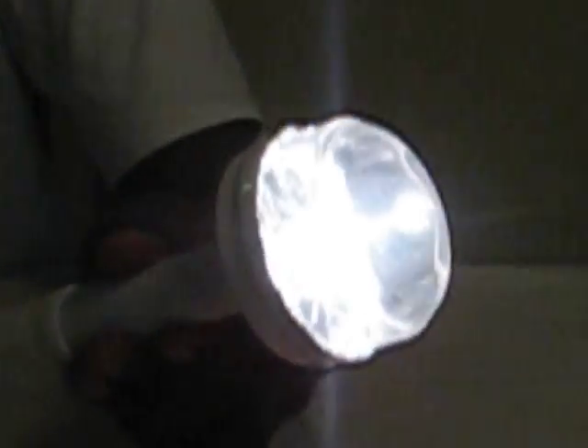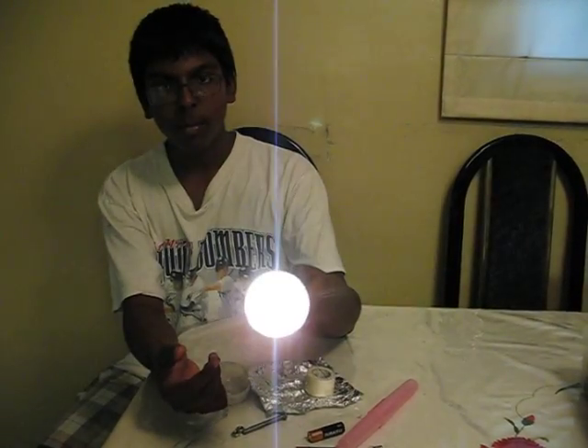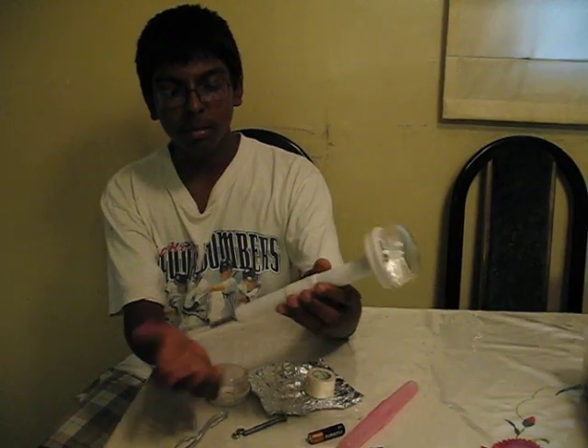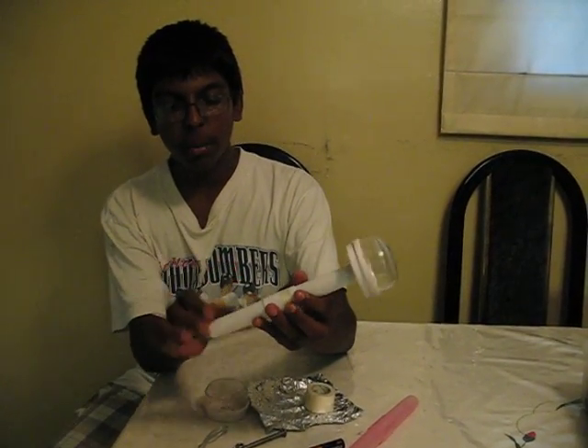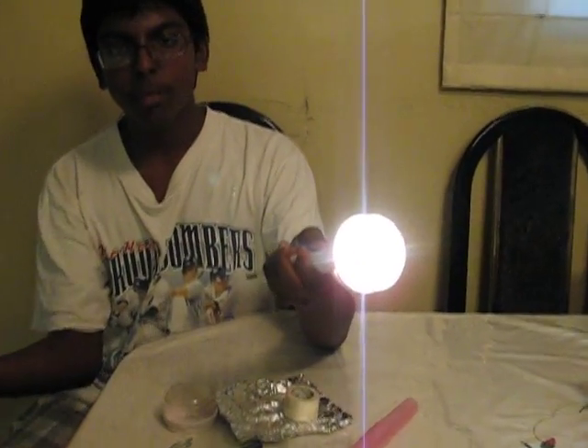And it works. All you do is just push it together like this — just join it, slightly push that together, and that's how it works. Because as it is, the batteries are just slightly apart, so you just fill up the space by pushing it together. That connects the circuit.